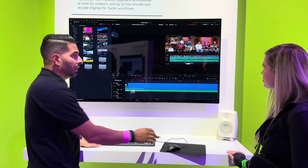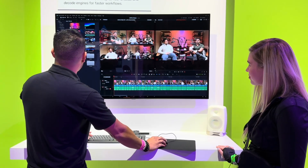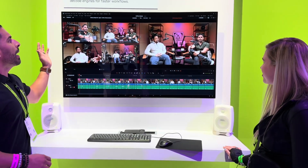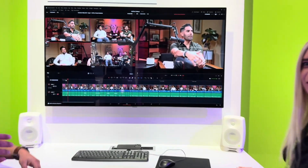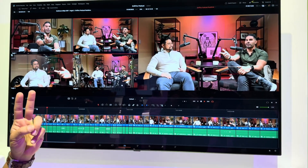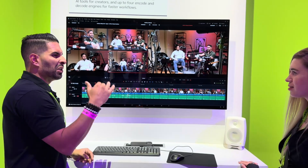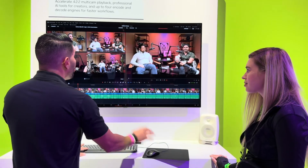But how do we solve that? With Blackwell, we actually have 422 hardware support. So now you can take that exact same sequence, and you can see I'm able to play back this entire sequence at 4K, 422 10-bit, completely smooth — and it's a four-camera setup right off the camera. No proxy creation. I don't have to transcode or make a lower-res proxy or anything like that. It's just right off the camera, I can press play.